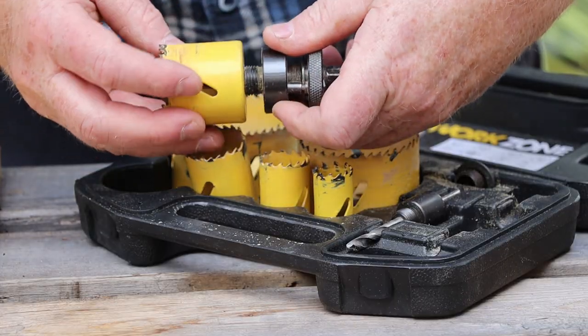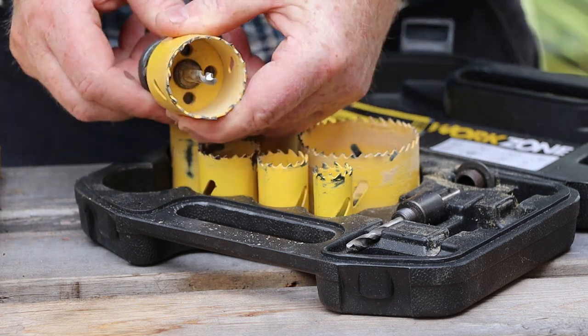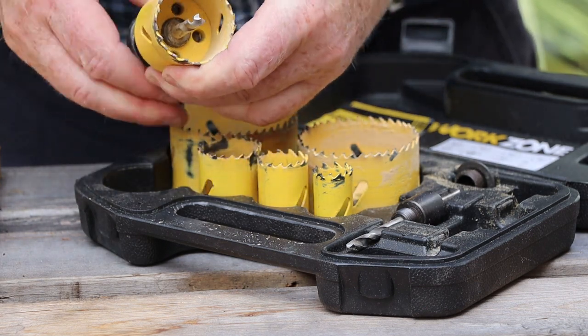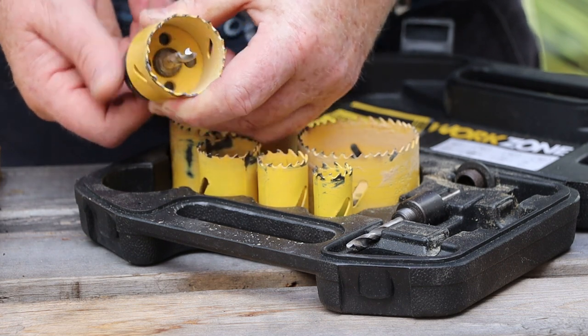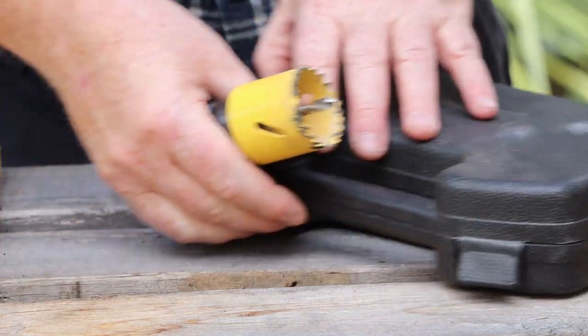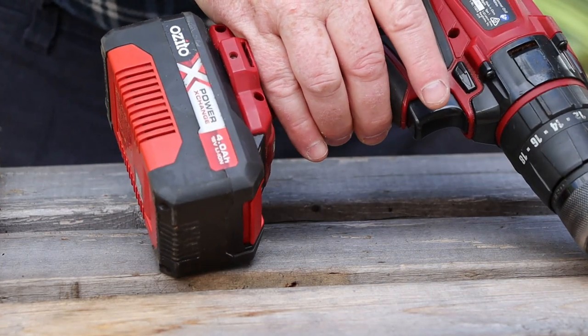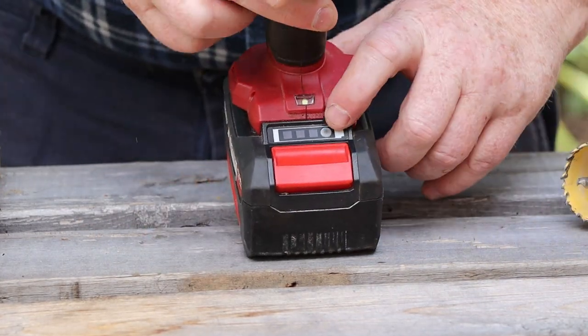You screw the hole saw onto its arbor as usual, then you turn the collar at the back to extend the drive dogs. The dogs then fit through the holes in the saw. This prevents the saw from getting screwed super tight onto the arbor and making it hard to remove. We're going to need a more powerful drill to drive the hole saw, and this one even has a fully charged battery.